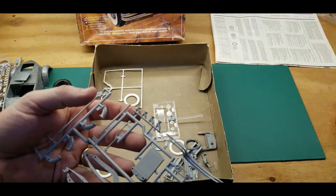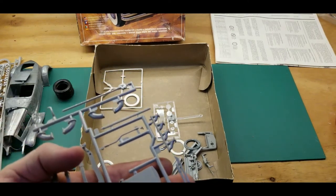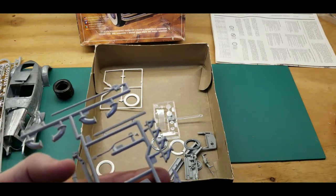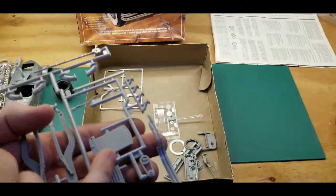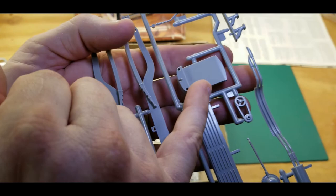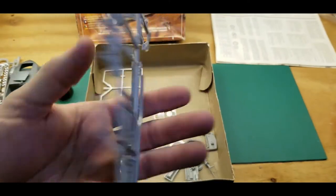Here are other parts — the radiator. Wow, I wish you could see how finely detailed the radiator is. I'm sorry you can't see it, but how fine the little holes are — so small. It's amazing.